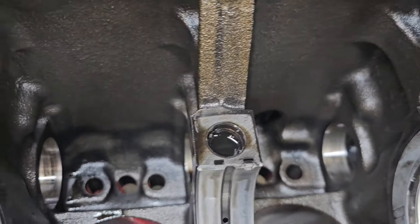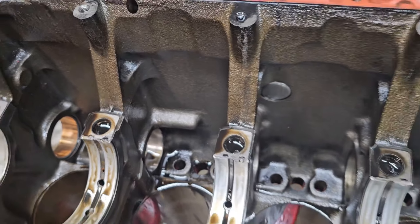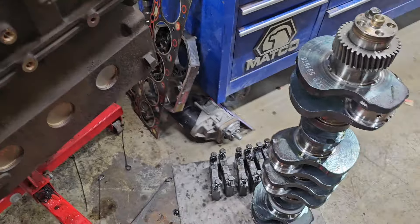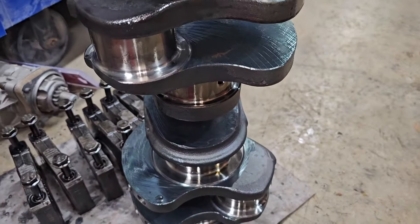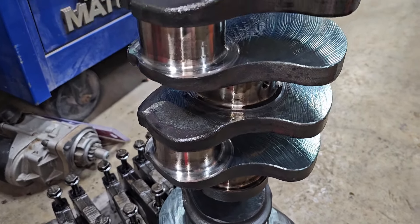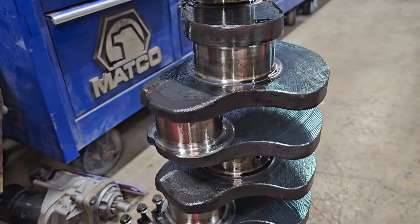Cam bearings look decent too — most of that will wipe up. So yeah, if you've got any suggestions or you've ever seen a crank like that, I'm not super familiar with these Cummins — I've done a couple 12 valves and none of the internals looked like that. Thanks for watching, see you on the next one.